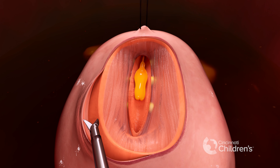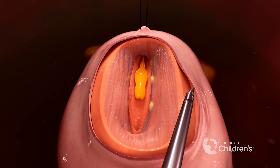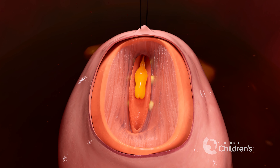We then raise the skin flap around the defect to loosen up the skin. This will eventually help us form a watertight closure of the spinal defect.